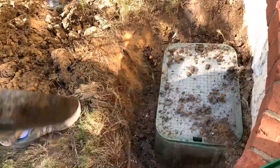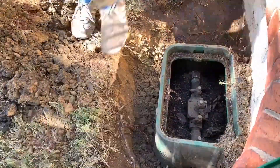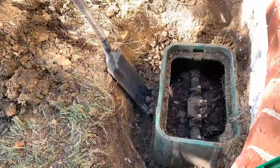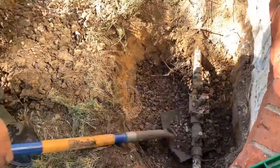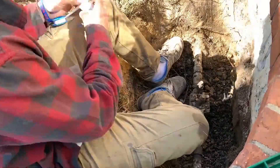Here we are digging out the backflow preventive device. Every sprinkler system has one — it prevents water chemicals from getting back to the city sewer system and water supply.